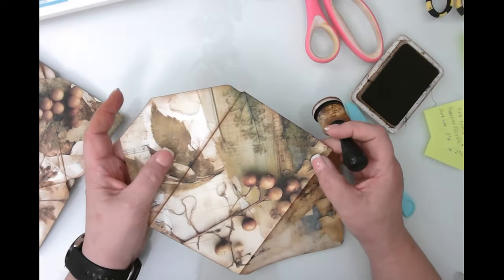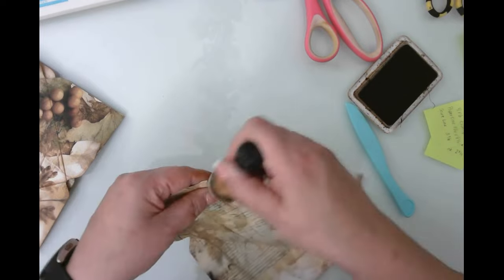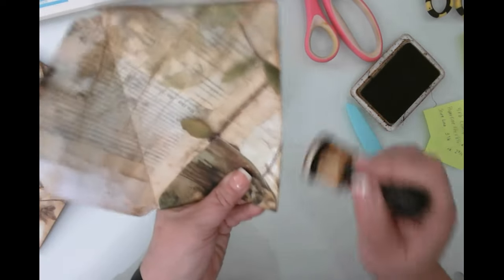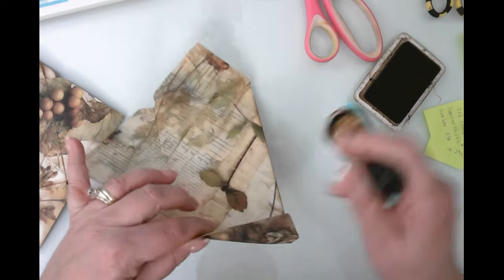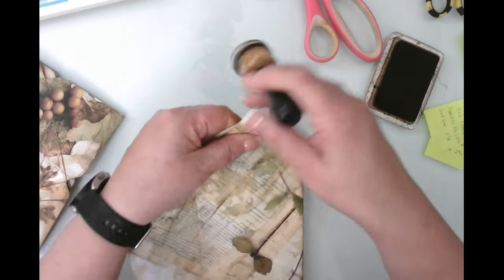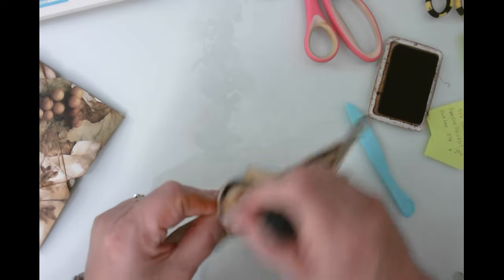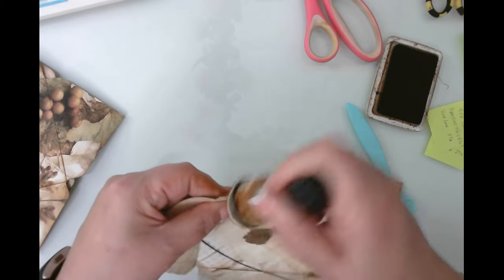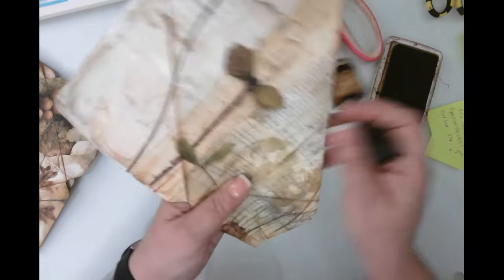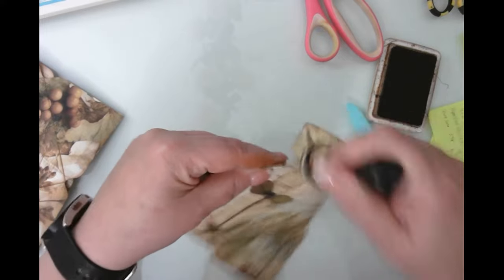Now — I couldn't catch her name, she's French — Junk Journal Joy actually did this very small, printing the envelopes from the kit at a small size, so her whole project was much smaller than mine is going to be. But you can definitely do this however you choose — even with junk mail envelopes. I love envelopes; I think they're very versatile and there's just a lot you can do with them for junk journaling.